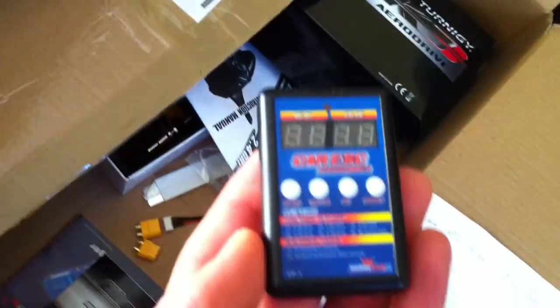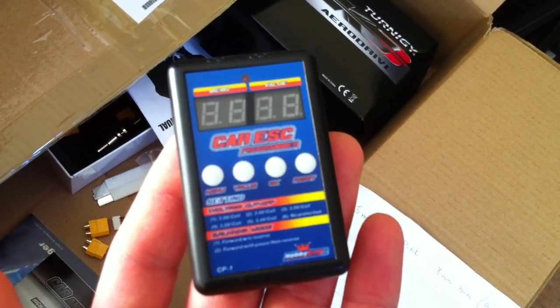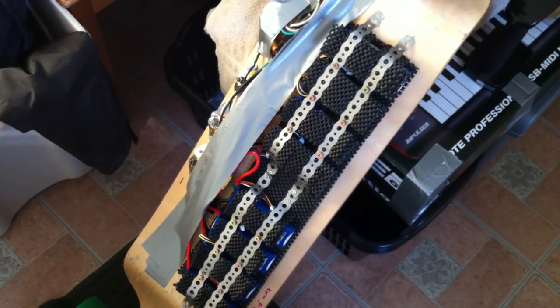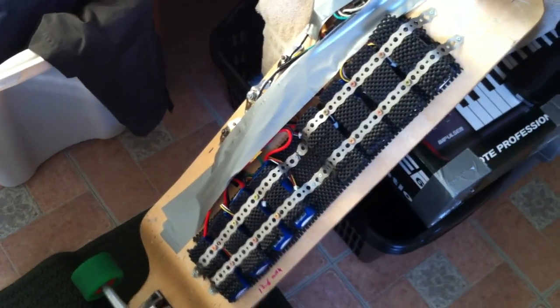For the electronic speed control I bought a programmer — I think it was five bucks — and I raised my cell cutoff voltage to 3.4 volts per cell. I have yet to actually have the speed control cut out to save the batteries, and I've probably done about eight to ten miles, so it's quite a good distance with the eight batteries.